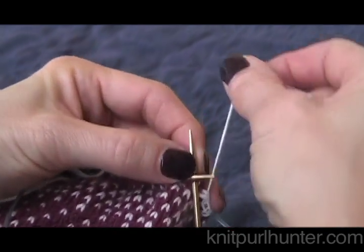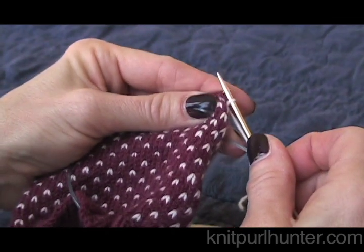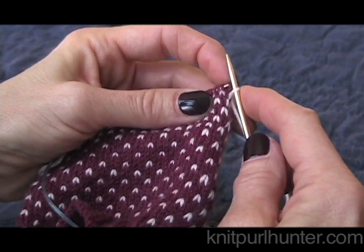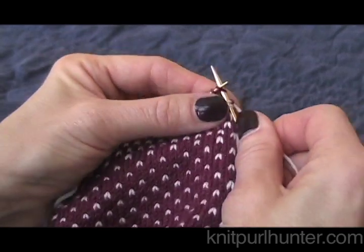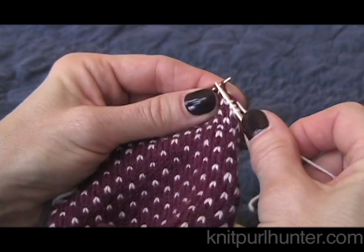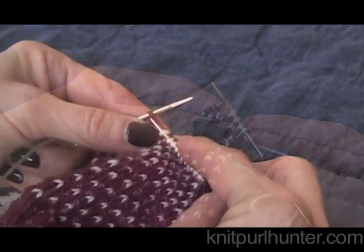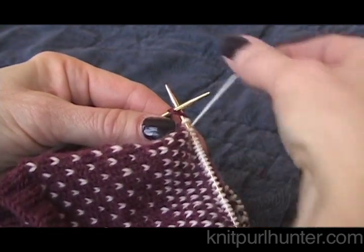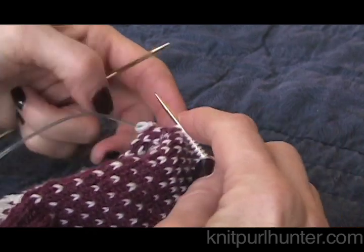Here I will knit and I will continue knitting all the way across these stitches that were above the opening. Now I'll knit the last stitch of the stitches that were above the heel opening.